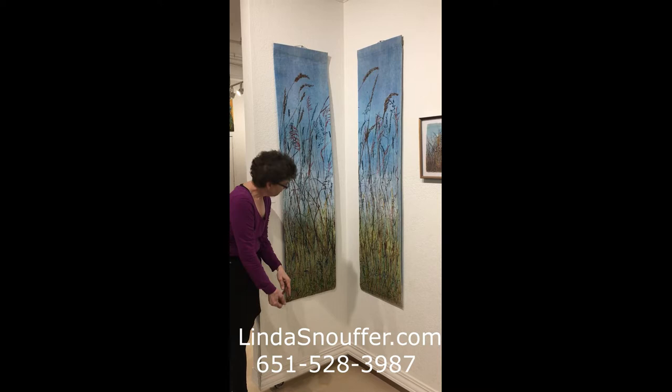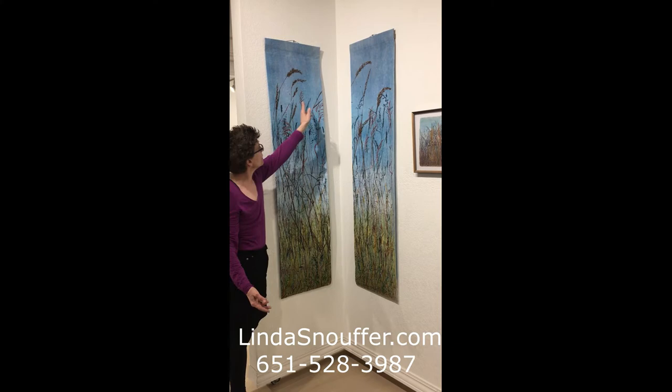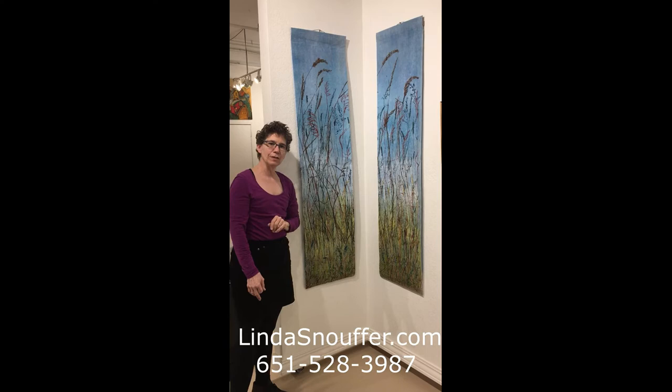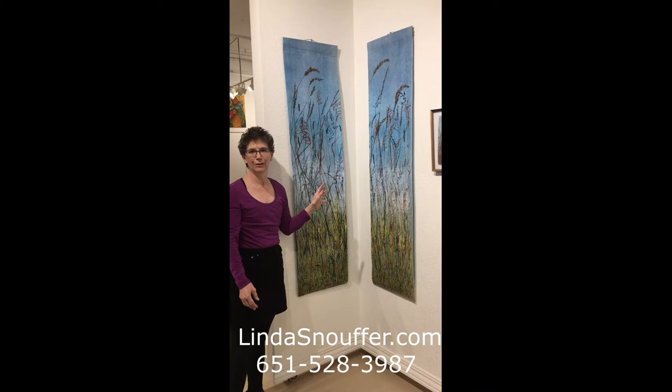These are two pieces that are meant to be hung together — you can see that they're connected. I've hung them side by side, I've hung them in corners like this, and I think they work in both directions. These are also part of a commission that I did with the Shoreview Public Library, and there are five pieces that look very similar to this hanging at the Shoreview Library.